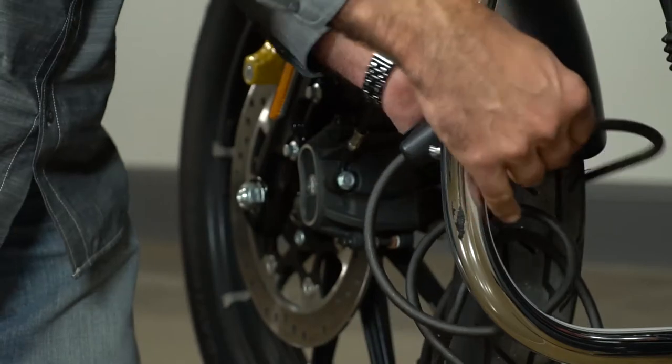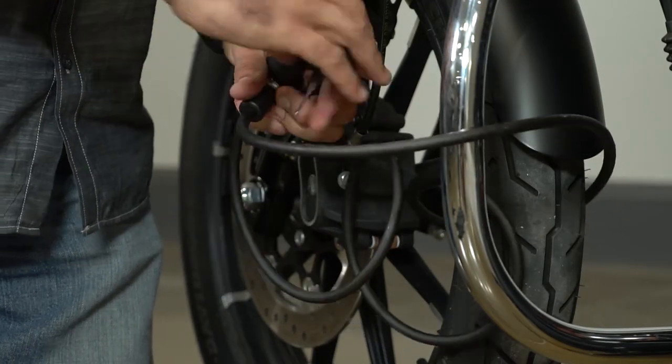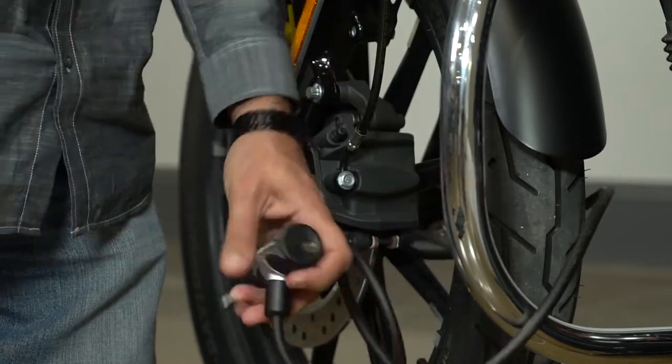Now I'm going to show you the cable lock and how to properly use it. We're going to secure the bike with the cable lock through the engine guard or through a solid object, and now the bike is properly secured.